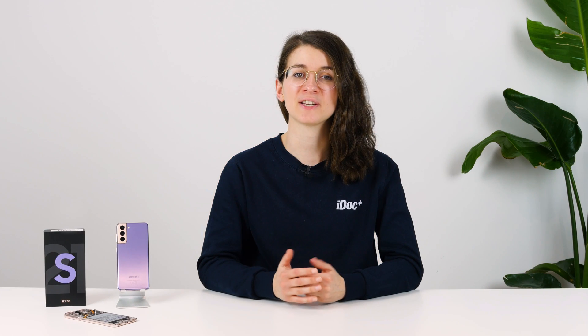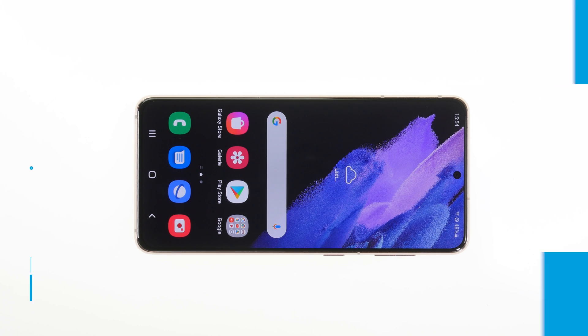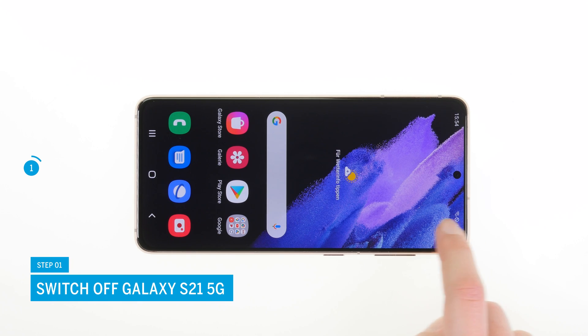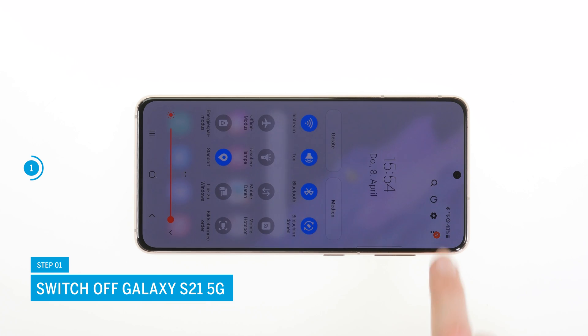If you get stuck at any point, feel free to post your question in the comments. Our support team is always happy to help. Switch off your Galaxy S21 5G to avoid potential short circuits during the repair.